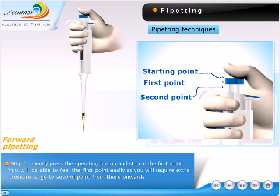Gently press the operating button and stop at the first point. You will be able to feel the first point easily, as you will require extra pressure to go to the second point from there onwards.